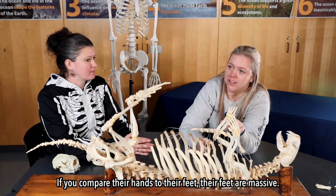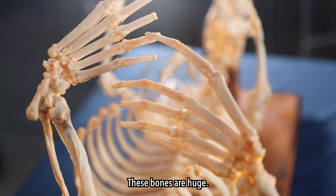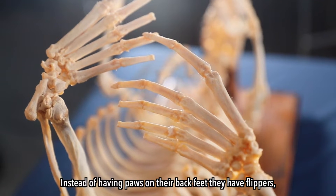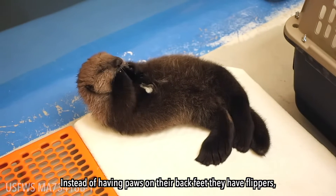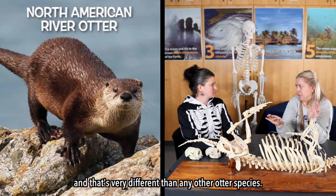If you compare their hands to their feet, their feet are massive. These bones are huge. Instead of having paws on their back feet, they have flippers, and that's very different than any other otter species.